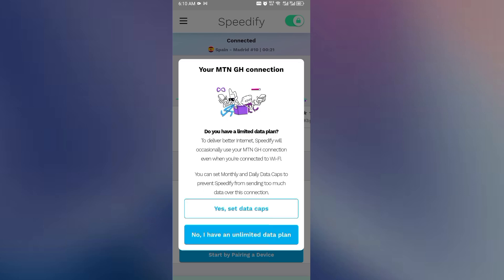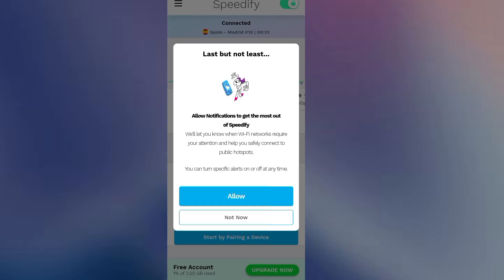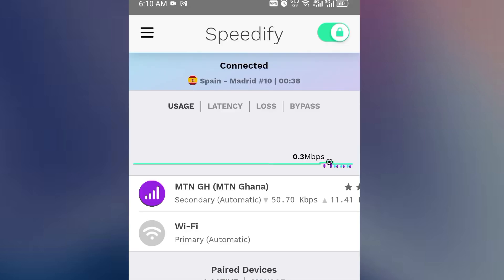I'm going to click OK to close this window. I don't want to set a data cap. It is good to allow notifications, so click Allow, then Allow again, and you are done. You can see the signal here — I am connected. It has combined both my MTN in my phone and my Vodafone SIM card from the Wi-Fi device into one single connection.